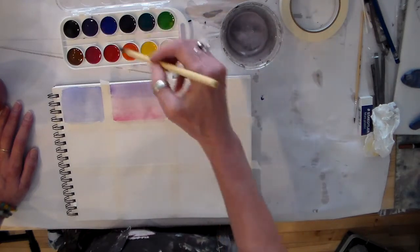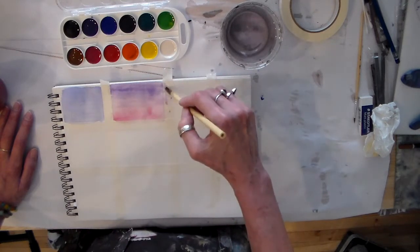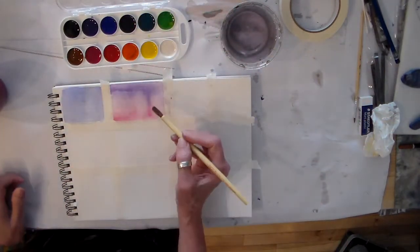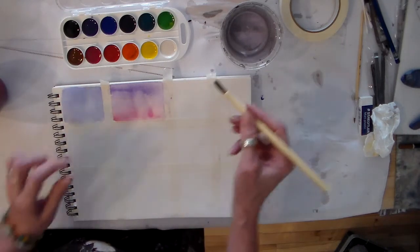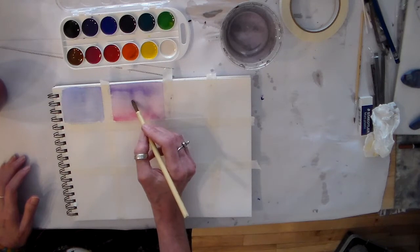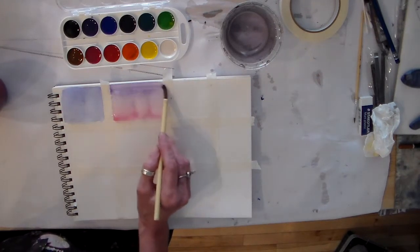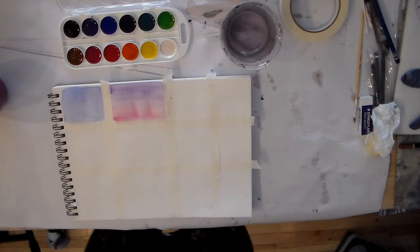Let's come back around with the purple. Now if there's too much color pooling, I can make my brush thirsty by squeezing out the color and picking up the excess water. This is watercolor — our paper is very thin. It's a mixed media paper, not your typical watercolor paper, so you're going to get some buckling.